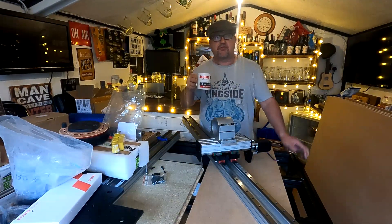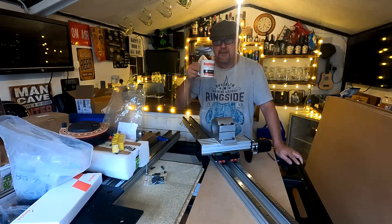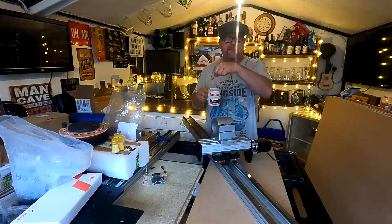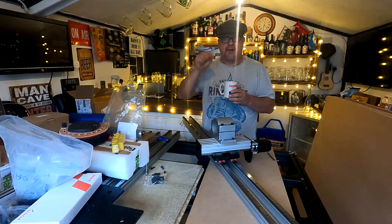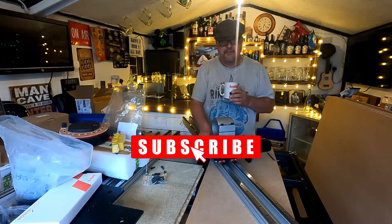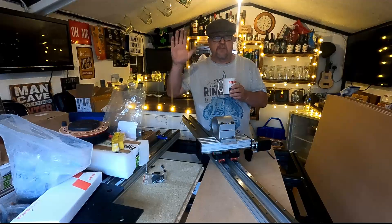Please like and subscribe — it does help if you like, subscribe, and put any comments below. It really does support the channel and makes it all worthwhile. If you see the little notification bell down at the bottom, click it and you'll get notifications when I post new videos. You might be interested in seeing the CNC build, the kayaking, the fishing, or whatever. Any support you give is gratefully received. Thanks for watching — catch you in the next one!